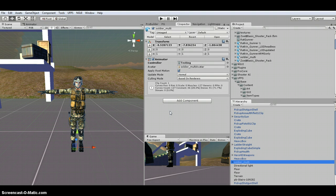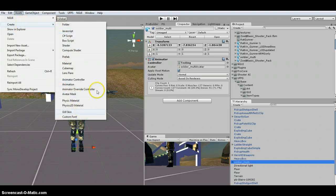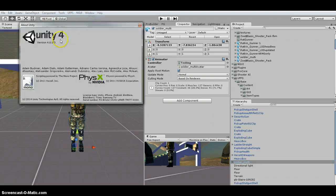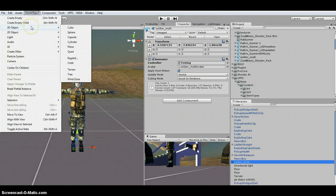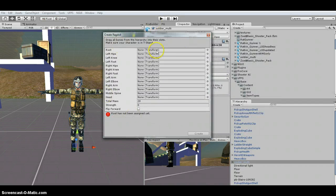The first thing we're going to do — with the soldier in the scene — is set up the Ragdoll. Normally you would go to Assets > Create > Other and it will have Ragdoll. But since we're using the new 4.6 version, we go to GameObject > 3D Object > Ragdoll, and it's going to pop up the same Ragdoll Creator that everyone is familiar with.